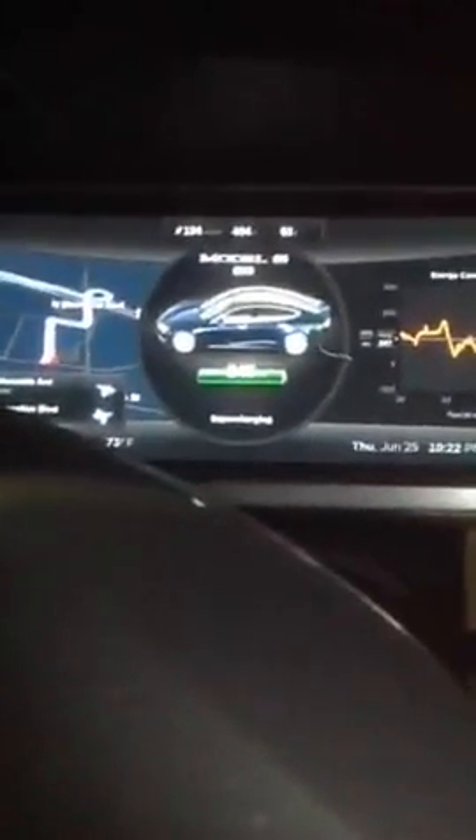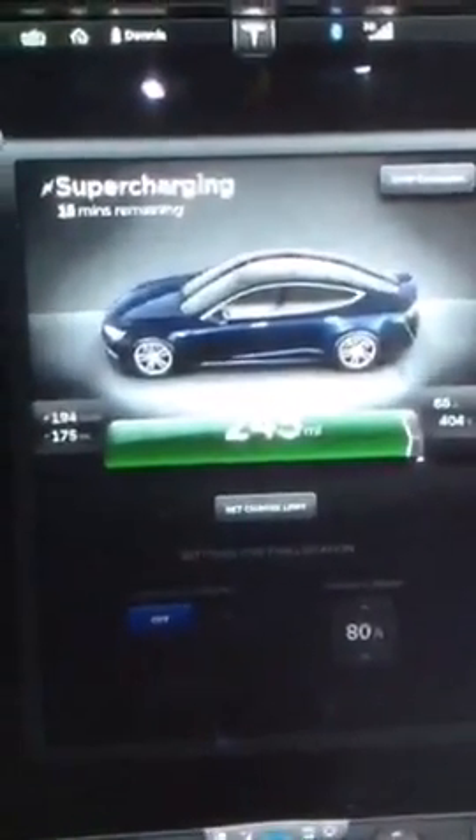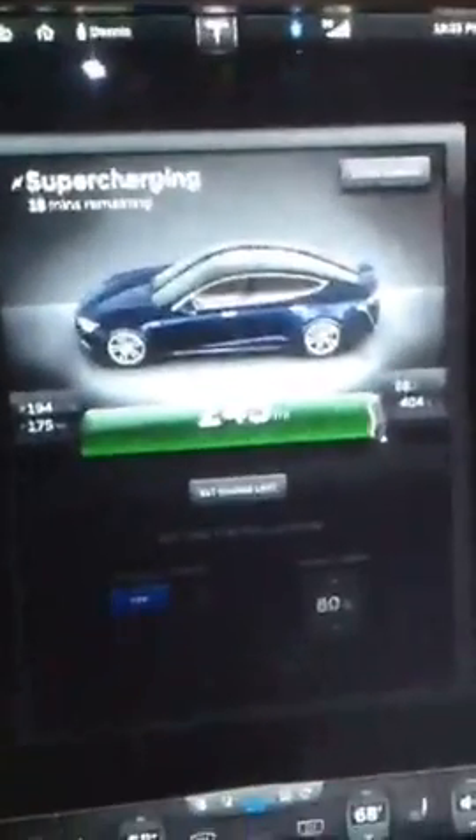We're going to test the Model S and Model X when they get them — eventually. We're almost full; we've been here for a while. But if you look at the speed, it's still pretty good: 59 amps and 404 volts.